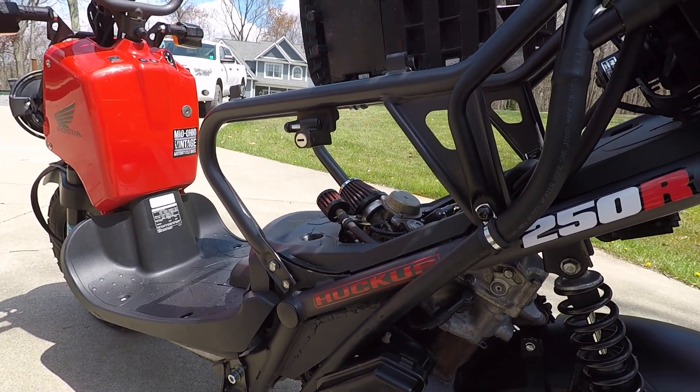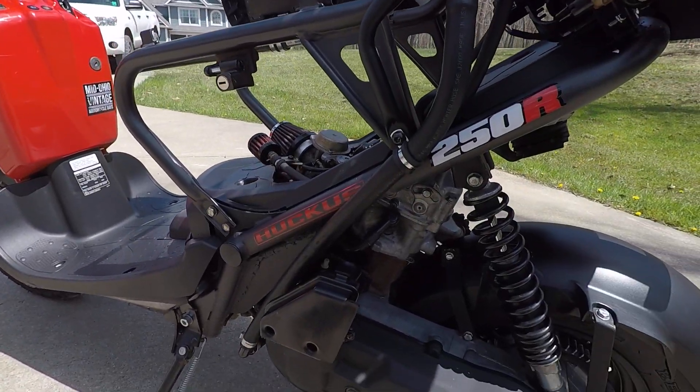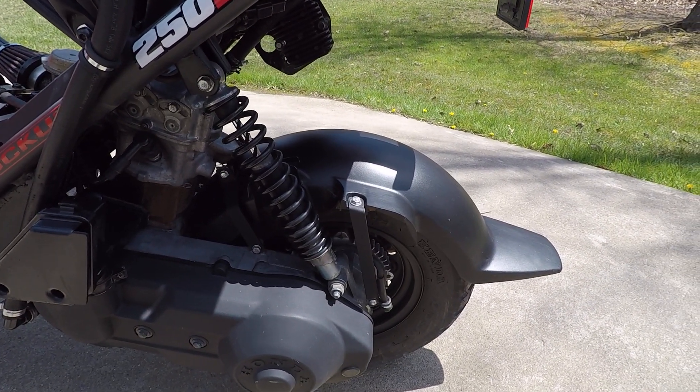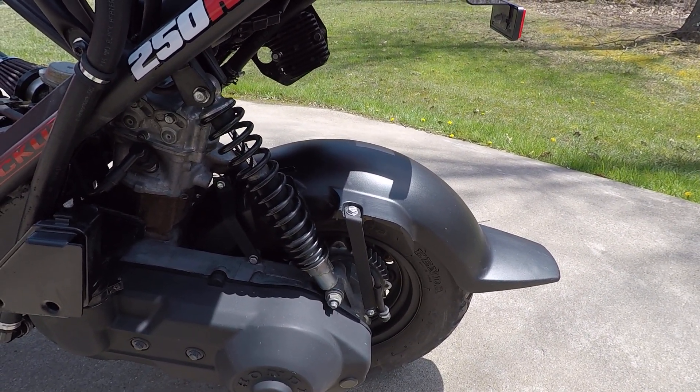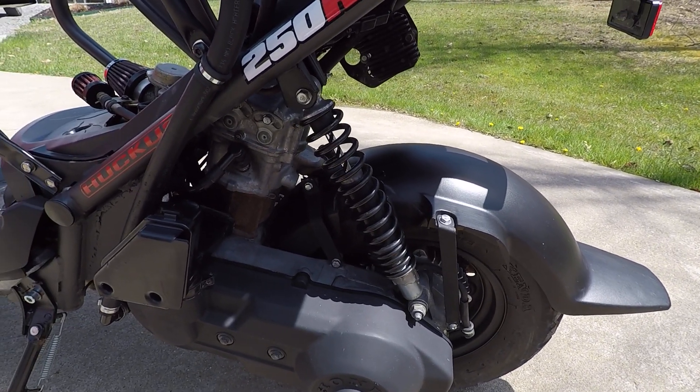There is also a question about the brakes. The front brakes are still stock Honda Ruckus. When you have more go, you need more slow — but because it's an engine swap, I actually have the rear Helix rear drum brake, which does help with stopping a little bit.